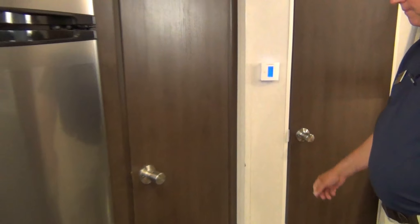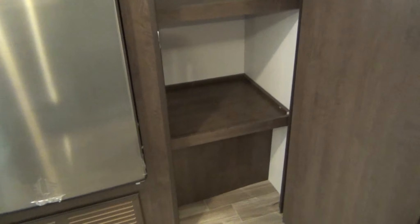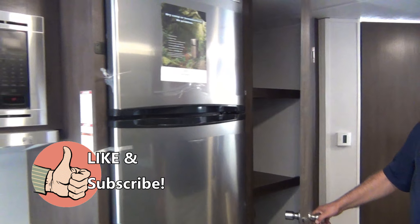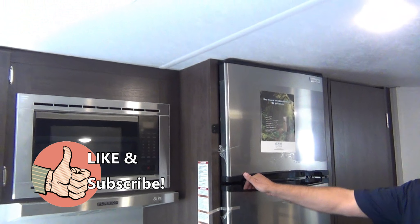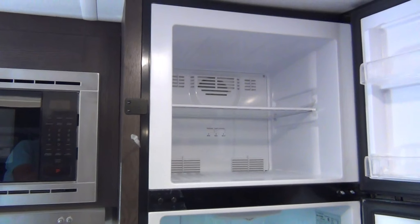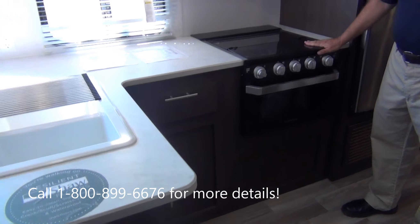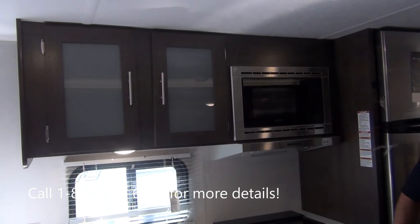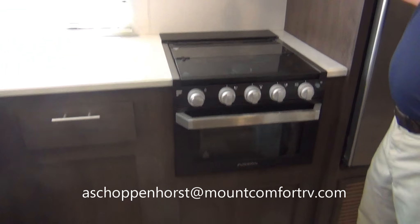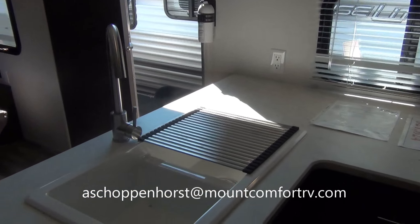Here we have a really large pantry — this will hold lots of grub; you've got to feed those kids. We have a residential-style refrigerator with lots and lots of room. We have the new style for 2019 — more of a residential-style stove and oven. We have the stainless steel package with the microwave. Look at all this counter space — you can do some serious cooking in this kitchen.